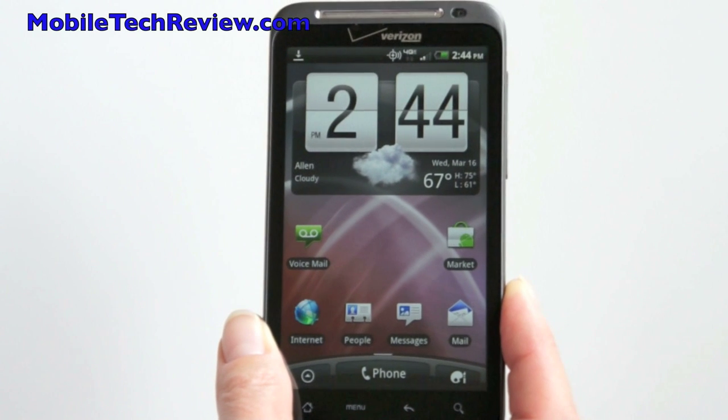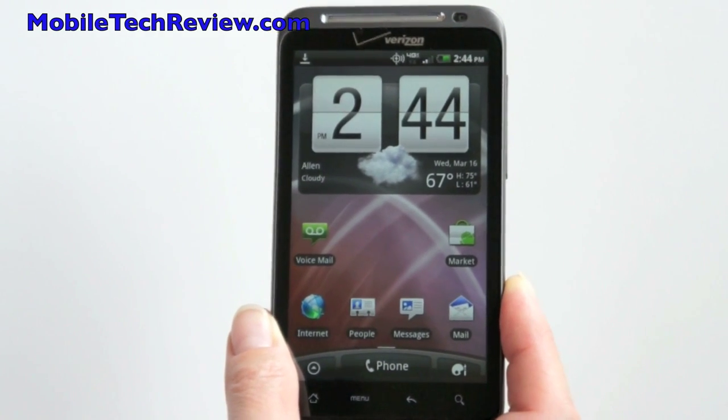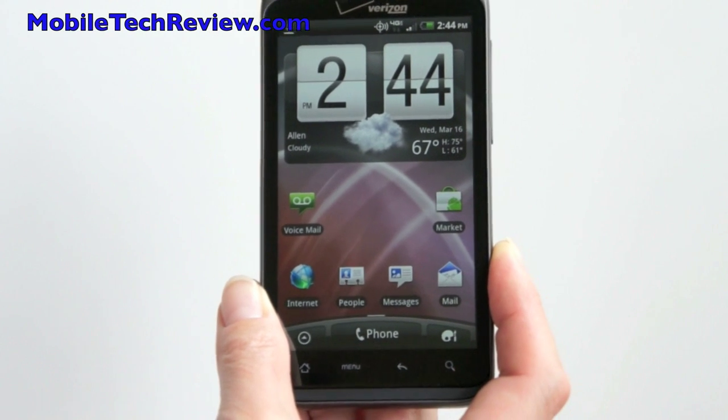This is Lisa from Mobile Tech Review, and this is the HTC Thunderbolt on Verizon. This is their flagship phone.